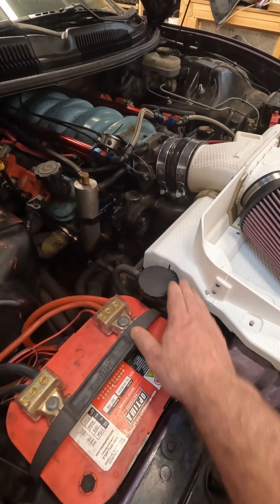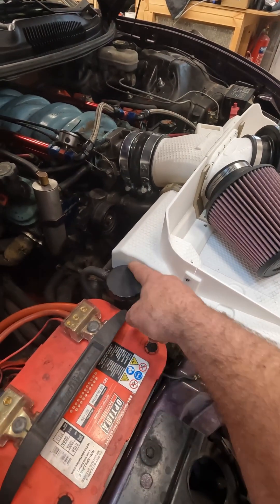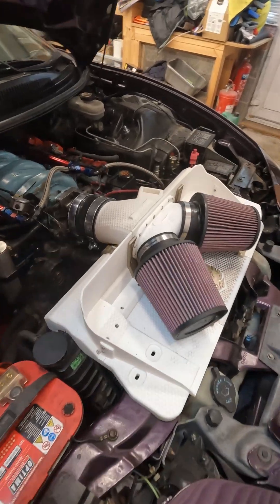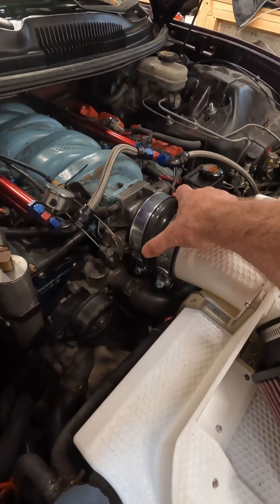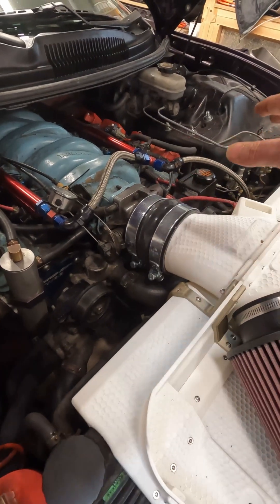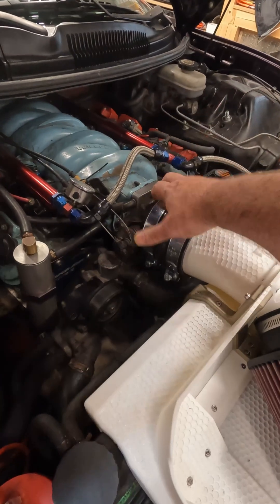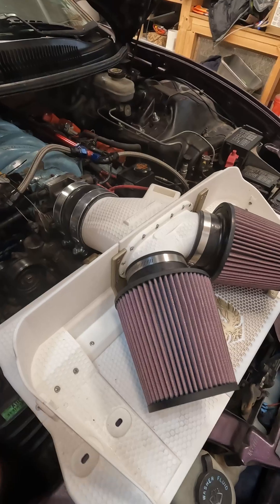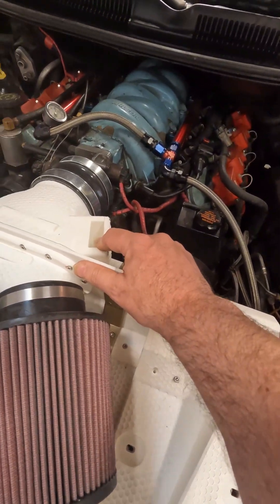It fits over the throttle body quite well — this is the original test fit. I still need to put in the rubber piece that holds it in place. This is still my original intake manifold because the other one's over there. When I scanned it, I had the other intake manifold on here, so I knew the height of the throttle body and what angle this needs to go at. I should be in good shape — a longer video will be coming soon.